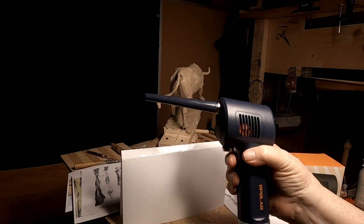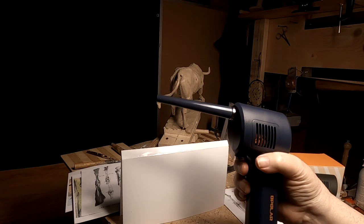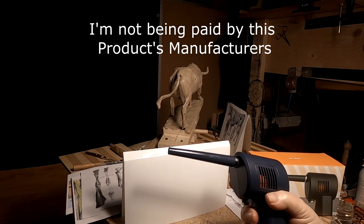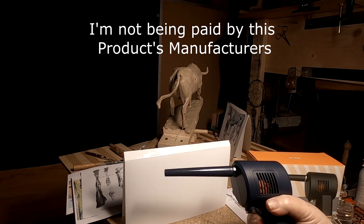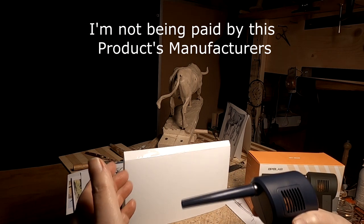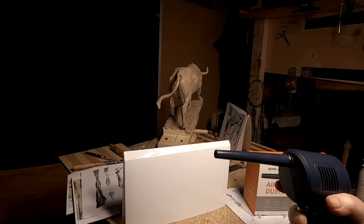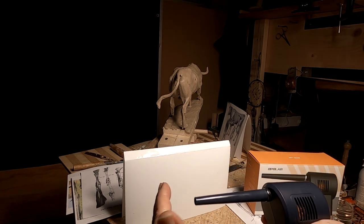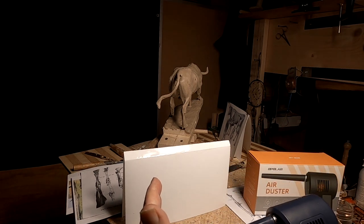And I guess it's good for a long time. What it does is, once you've got it charged up, you can press on this trigger. And it does exactly what the canned air does — not quite as strong, but strong enough to blow dust away.